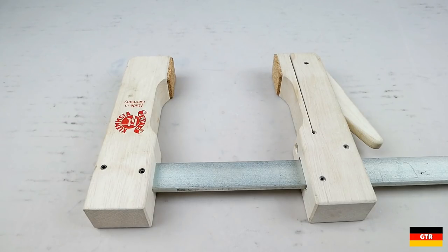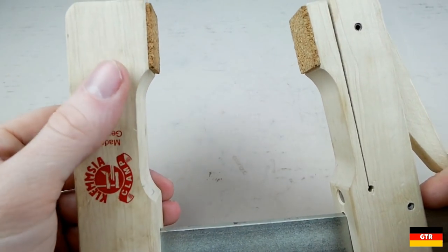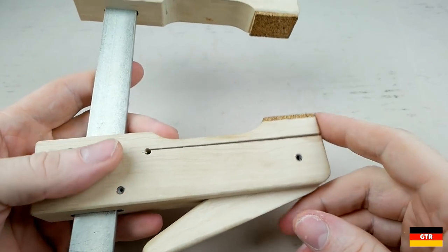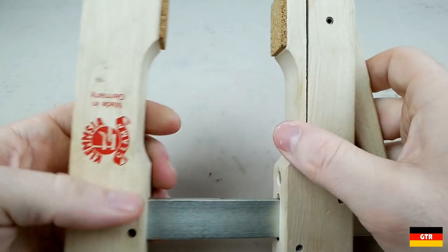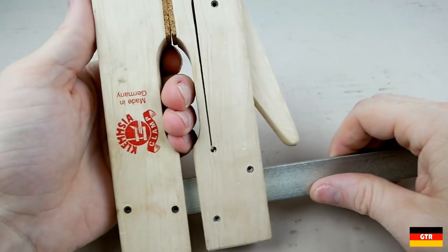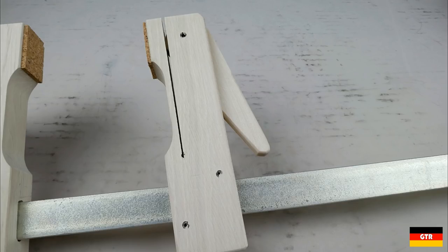Welcome everyone to German Tool Reviews. Today we're going to have a mini review of a set of Klemschia cam clamps. The Klemschia clamps are designed to clamp delicate and soft surfaces. They are most useful in woodworking applications but can be applied to practically any situation where you want to fine-tune the amount of clamping force on a surface that may be damaged by more conventional clamps. This style of clamp differs from the traditional wood clamp in that it applies pressure directly to the workpiece from the pivot point of the cam.